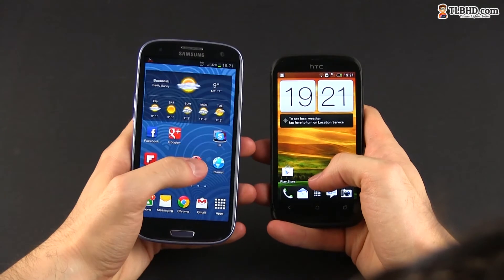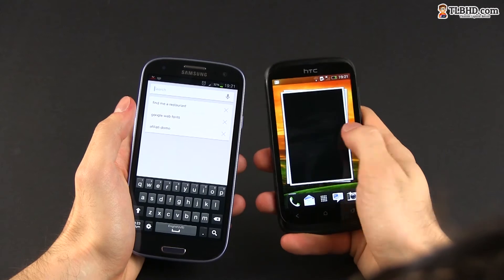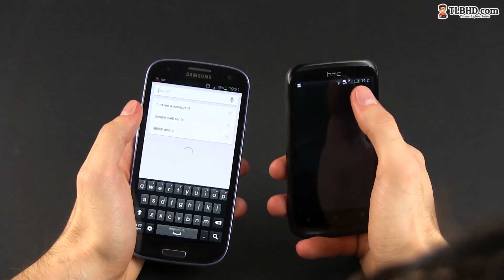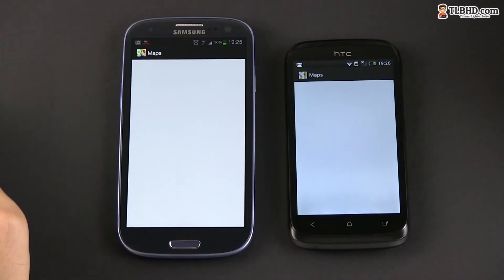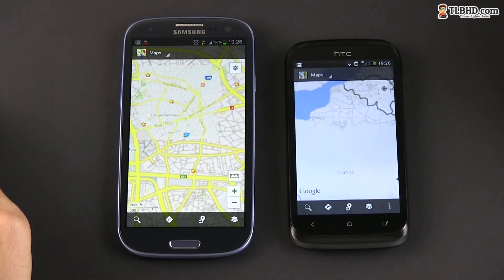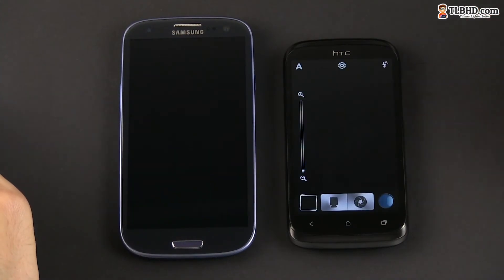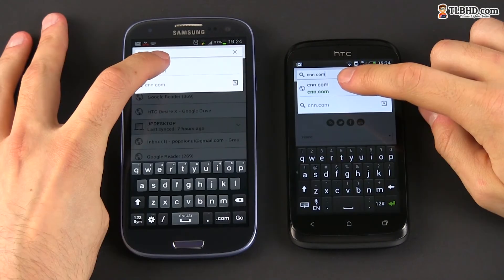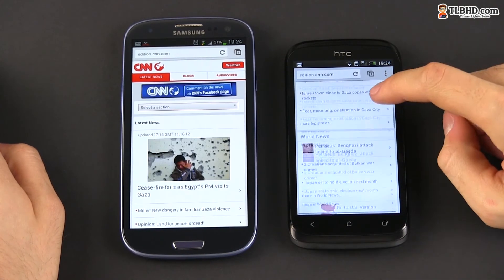You'll rarely get any stuttering with the HTC during daily use, but it will get a bit laggy when pushed. Of course, the UIs on top of Android might have something to say here, with Sense on the Desire X and TouchWiz on the SGS3. All in all, the two handsets offer access to the full Android experience. They can also be used as powerful multimedia devices, but the Galaxy S3 tops the Desire X once more because it's faster and because the larger screen is just awesome for playing games and watching movies.